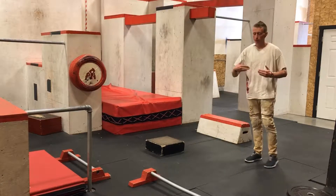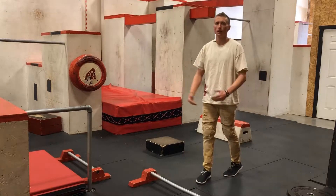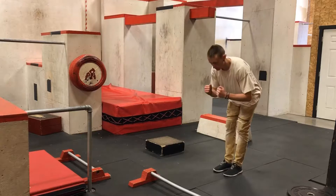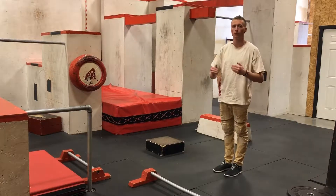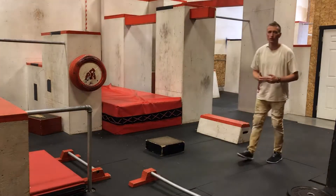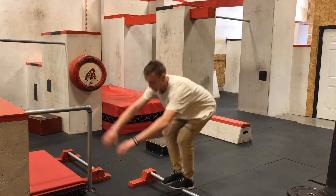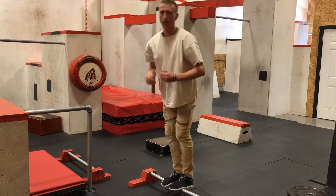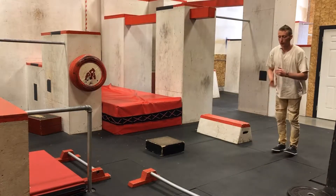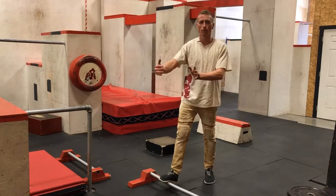When you start to get more speed and do a bigger jump, you're going to have more forward momentum and you're going to need to counteract that. When you land, push your butt back proportionately to how much forward momentum you need to counteract. So it will look like this: run, run, run, land — push your butt back. If I felt like I had a lot of momentum, I would push my butt back harder to counteract whatever is going forward.